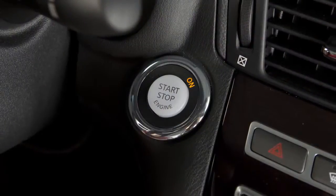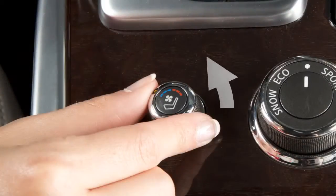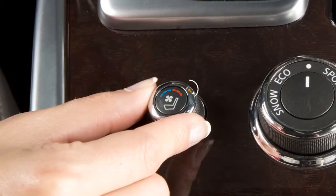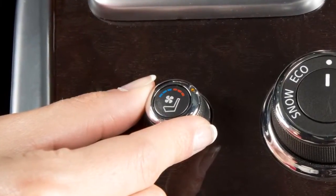With the ignition in the on position, turn the switch to the left to cool the seat and to the right to heat the seat. An indicator light will illuminate. When leaving your vehicle,